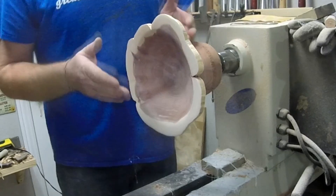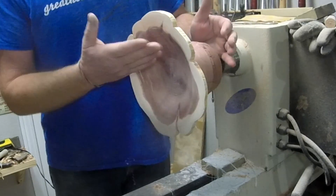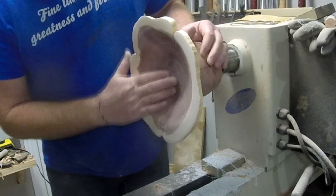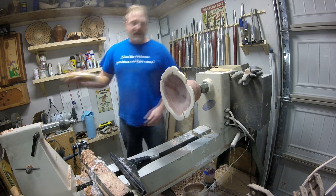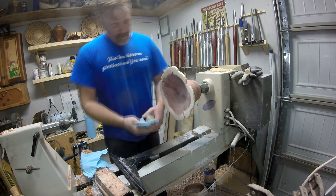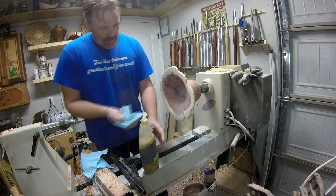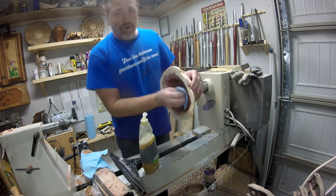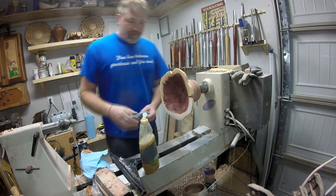I just kept going — it's not an ugly bowl. I will be putting some shiny stuff on it. I have a few more big chunks of cedar out there so I can try again and maybe hold true to the original plan. I'm not disappointed — it's not a failure. It is a pretty bowl.